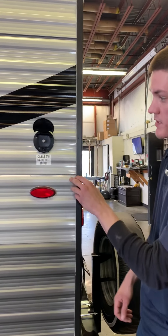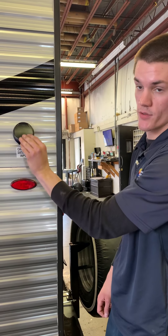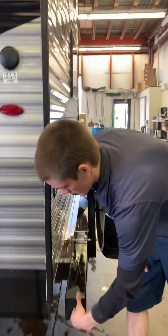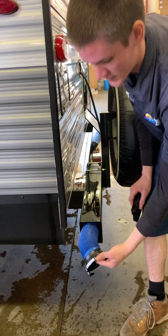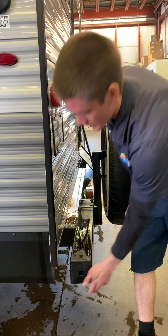If you're at a full hookup campsite and they have a satellite or whatever to offer, you'll plug it in here, and that will give you the channels throughout the inside. This is where we store just that standard sewer hose for you. I do recommend upgrading — regardless, that will be great to get you started or have as a backup.